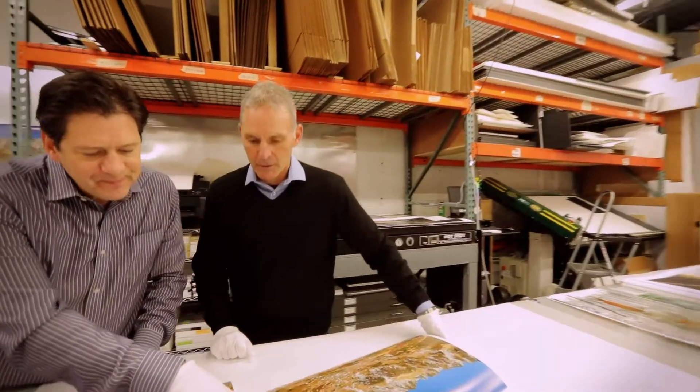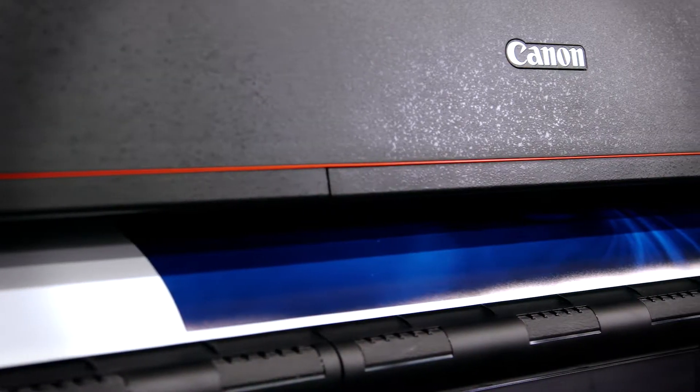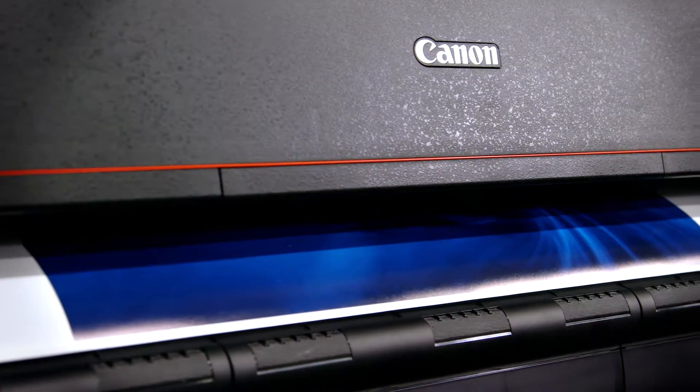We're so happy with the Pro 1000 that we engaged with Canon to find and get the very first imagePROGRAF Pro 4000 printer in the New England area. One of the things that we were immediately happy with on the new Pro 4000 was the fact that we did not have to switch between photo black and matte black inks.